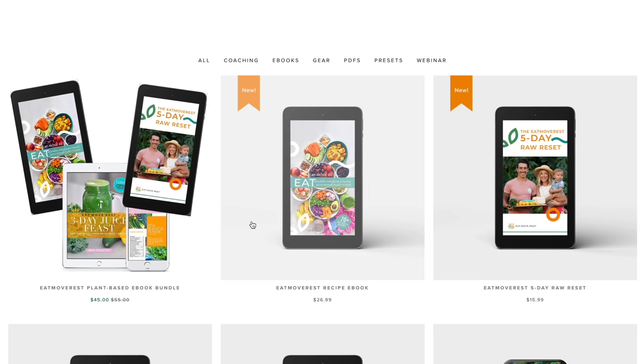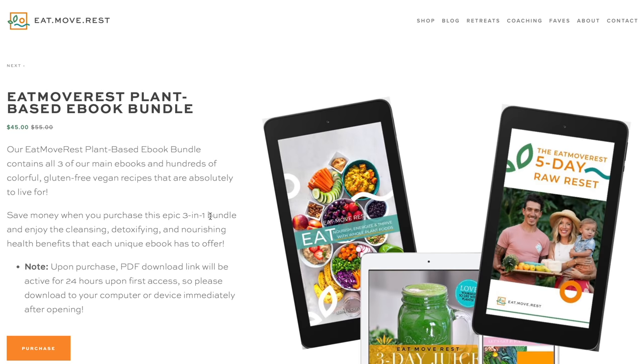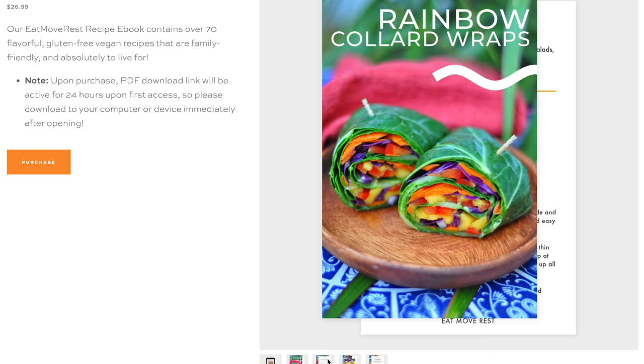Make sure you're subscribed and join us here at the Eat Move Rest fam. Hit that bell to make sure your notifications are turned on. And as always, follow us daily at Erin Stanzik and at dvstanzik on Instagram. For more of our favorite delicious and nutritious plant-based recipes, definitely check out our ebook — it's linked below.